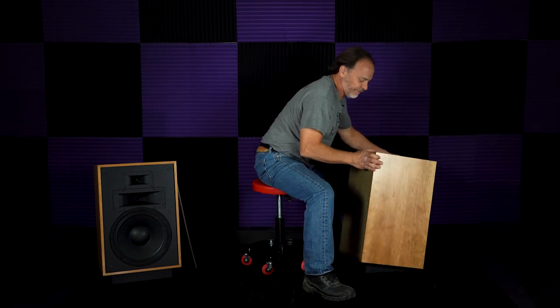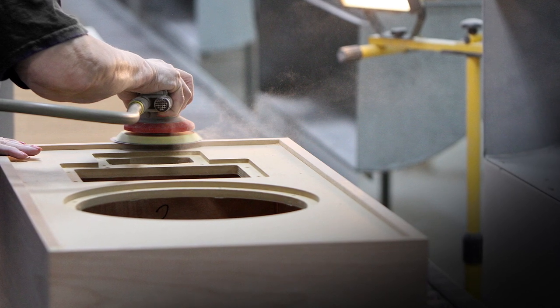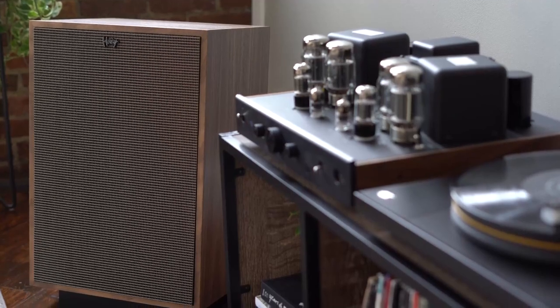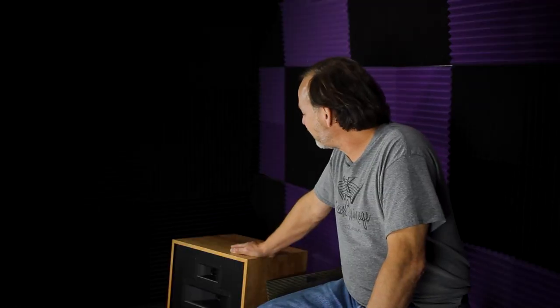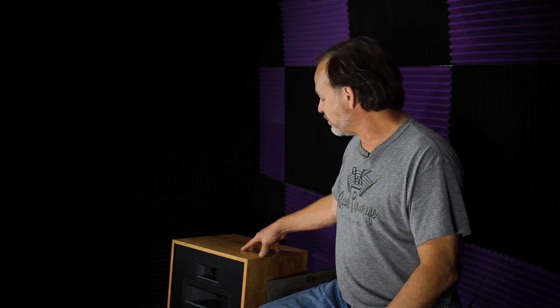There's a lot to be said about building things in the United States. This is a product that's been built from its inception in Hope, Arkansas. It's just as viable today in a home theater or two-channel system as it was in the early days. Over the lifetime of this speaker from 1957 to today, the legacy of this product has brought more people into the fold of the Klipsch family than probably any other speaker Klipsch has developed.